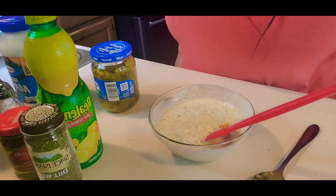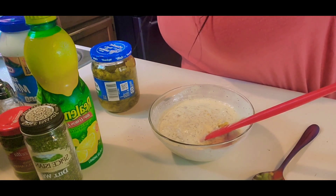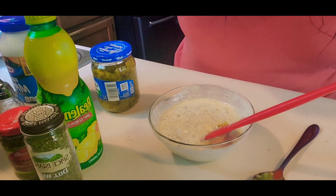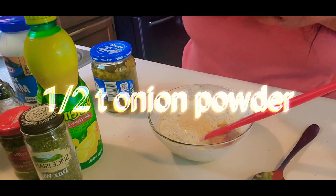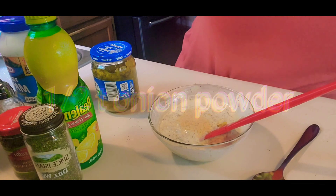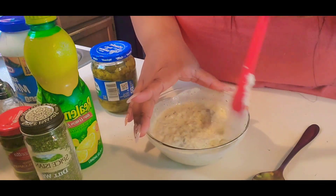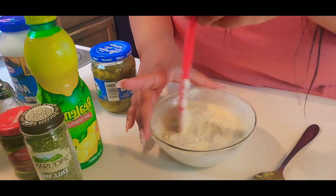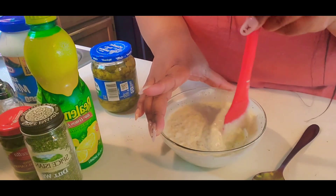At this point I forgot that I didn't add onions, so I decided to add a half teaspoon of onion powder. Yep, did pretty good.